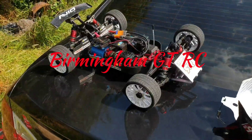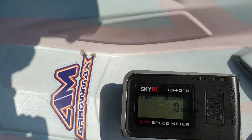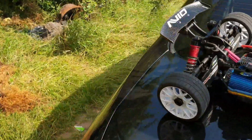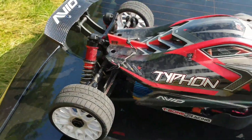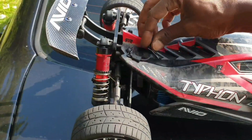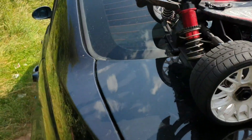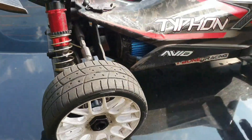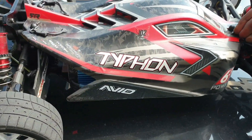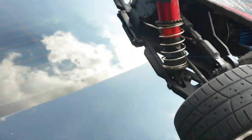GT RC's out here with some more from my Typhon — got it zeroed out, peak speed in miles per hour. Have a little blast, see what we can do. Let's get buttoned up, switch this controller on, switch this car on. Running it on 4s guys, have a little 4s run first and see what she does.